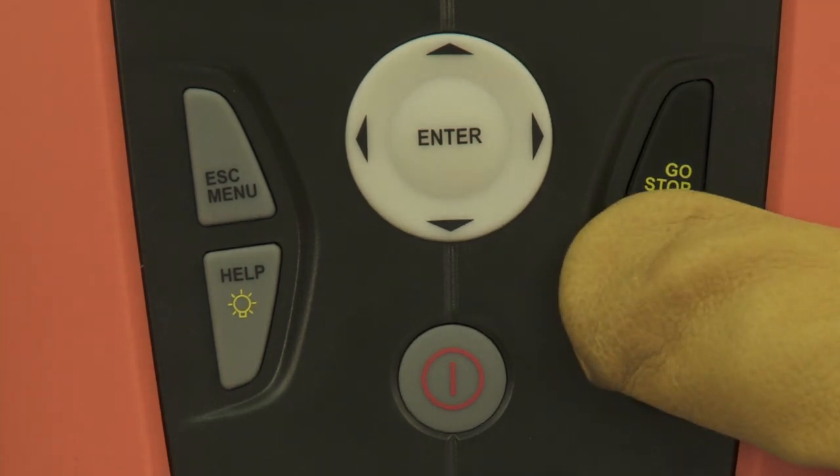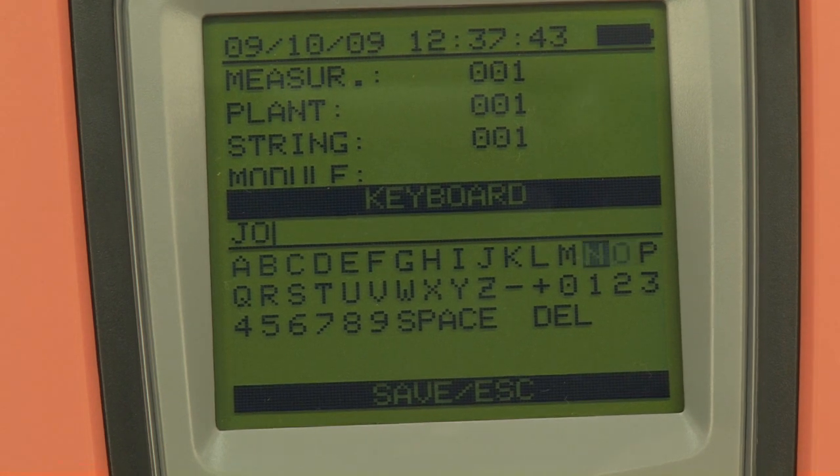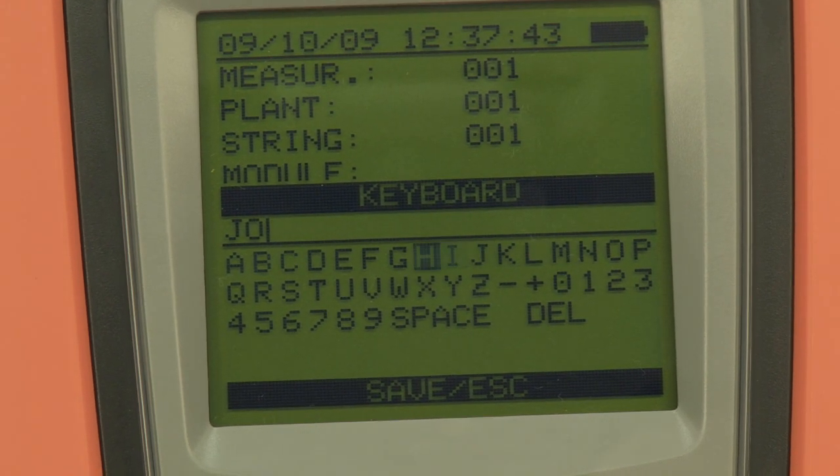You may save the measured values and add a comment. With the practical virtual keyboard, it's easy to type in, for example, the name of the customer.